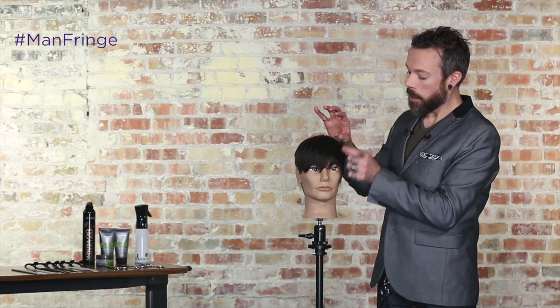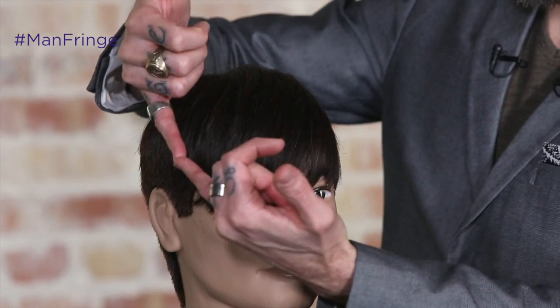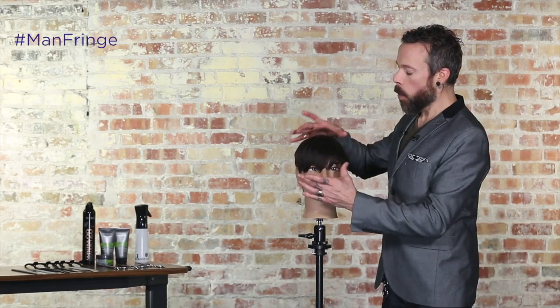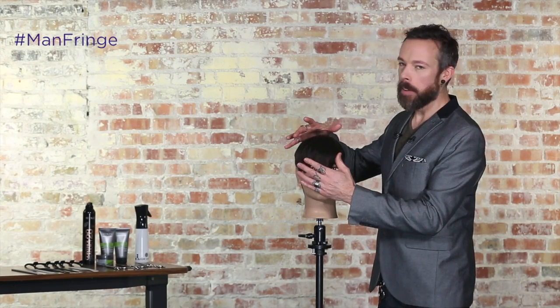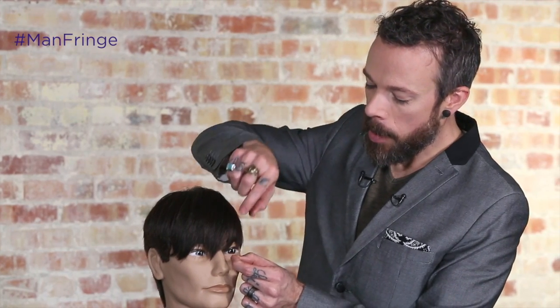So again, what we want to do: start over the left eye, taking a vertical section, establish a stationary guide there by cutting 90 degrees to the head shape, point cutting with that reversible blending shear, and then everything gets over-directed to that section as a stationary guide. Section size is all just dependent on hair density and whatever quantity of hair you feel comfortable controlling at once. After you finish the more layered texture, then you want to just come in and define that perimeter using that pinch-and-cut method again with that Signature Series Blending Shear.